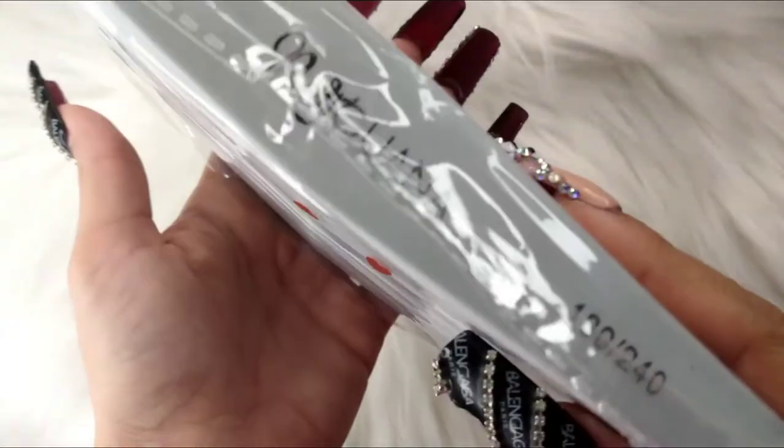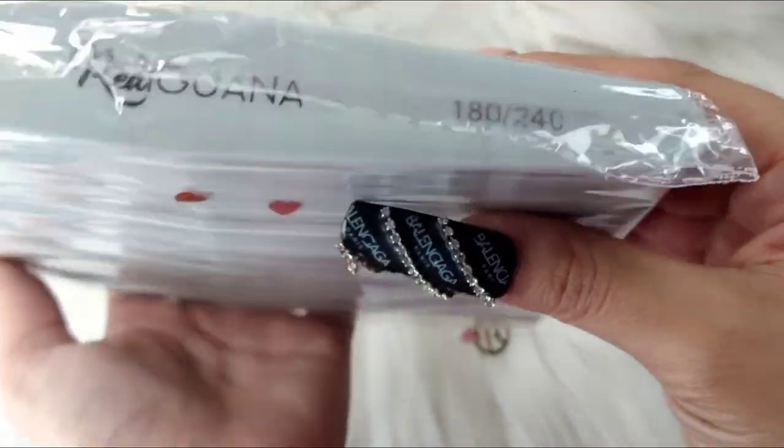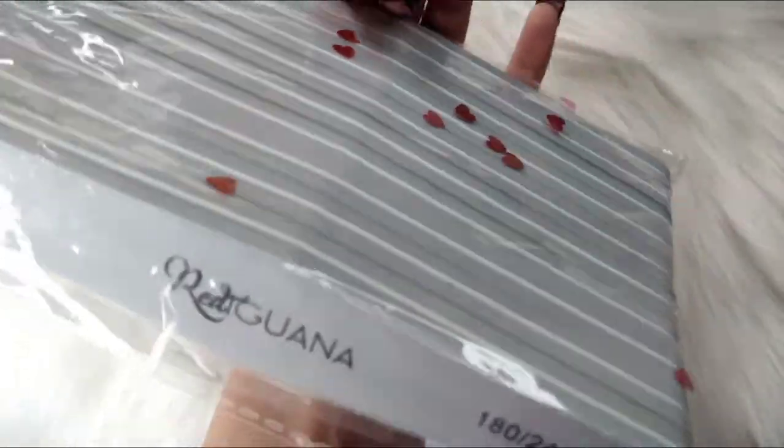I also got the pack of buffers, and this is 180 to 240 grit. So that is the pack of buffers.